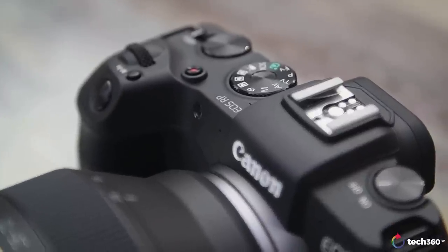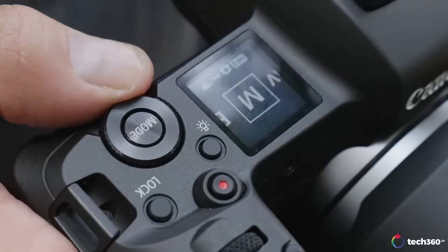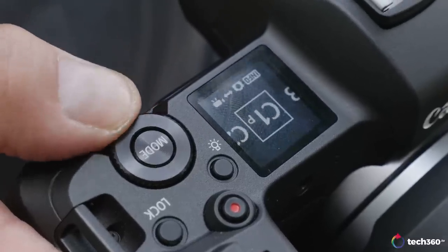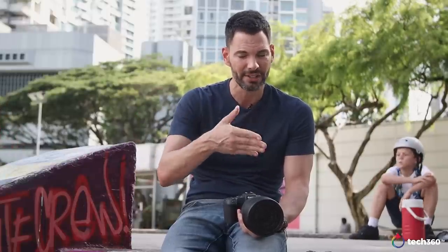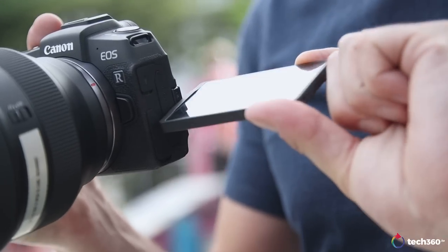The EOS RP, of course, is the budget full-frame mirrorless camera from Canon. It came out after the EOS R late last year. Everybody thought the R was the budget camera, and Canon said nope, we've got one less expensive. I think it started off at around $1,200, and I think it's gone down in price since then. A lot of the DNA from the EOS R is in this camera.